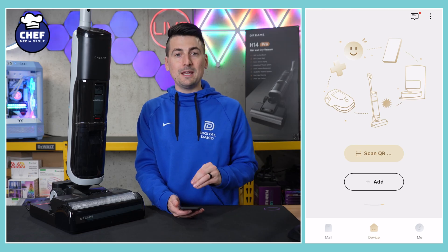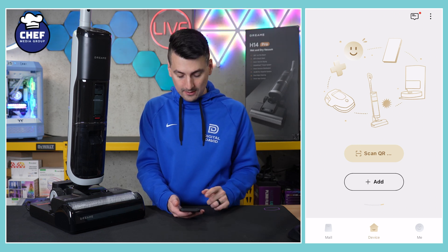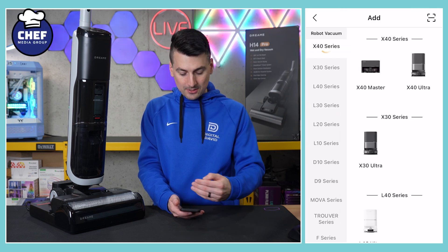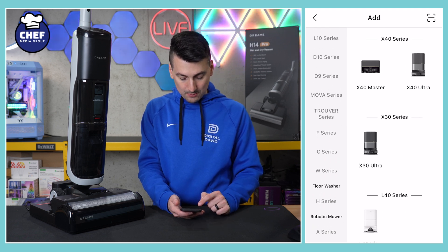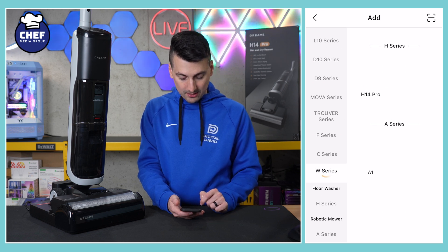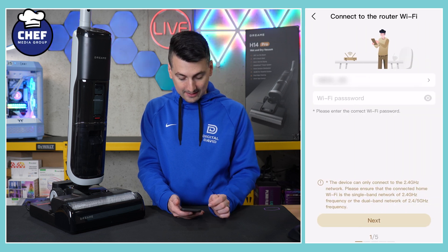Here's a look at the Dreamy app once we have it downloaded and we've signed in to our account. If you don't have one, you can create one. We have the option to scan a QR code or we can select the Add button. We're going to select the Add button so you can see all the different products they have — robot vacuums, floor washers, and the robotic mower. We're going to select the Floor Washer H Series, and here it is, the H14 Pro right there. We can select that.